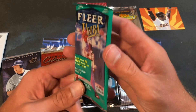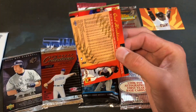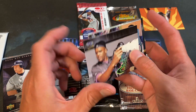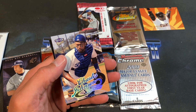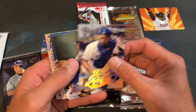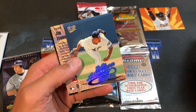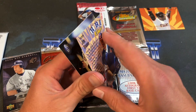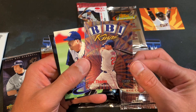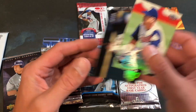'99 Fleer Ultra next — includes '99 rookies, seven cards in this pack, originally $2.39 when they came out in the US in 1999. A little stickiness on opening but no paper loss — that's a good sign. Charles Johnson, and we have an insert card — Hall of Famers, pretty awesome! Dustin Hermanson — some paper loss on that one — and an RBI Kings Jim Thome, no paper loss, kind of embossed too. Two packs, two inserts — pretty sick! Troy Percival and Orel Hershiser end the pack.